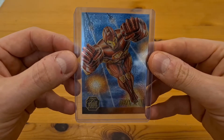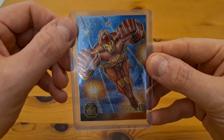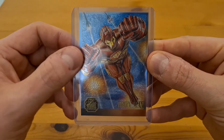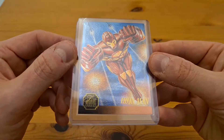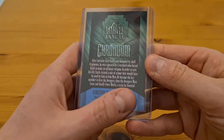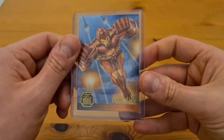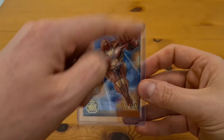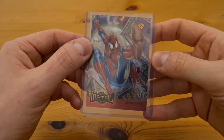From the same chromium set we have the Iron Man version — a really strong pose. The centering isn't particularly great; it's definitely heavier on one side than the other. But this one has no scratches at all, it's a really nice card, number 3 of the 12-card chromium set. It would look really cool in one of those PSA slabs.